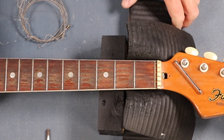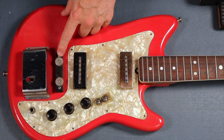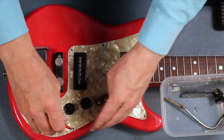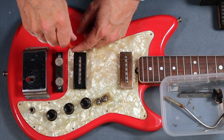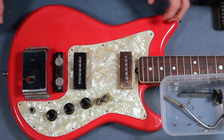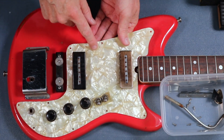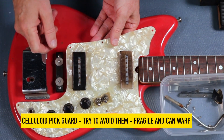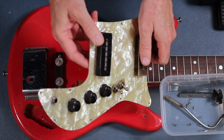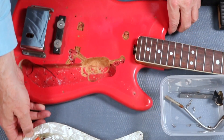The next job is going to be looking at the electrics. Let's start taking this apart and seeing what's wrong. All the screws are off - I'm always very nervous about this because of the very high sheen. There's quite a big depth in 3D there.